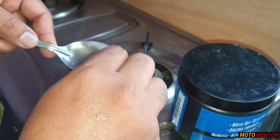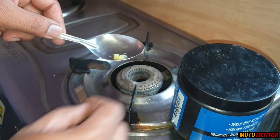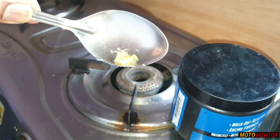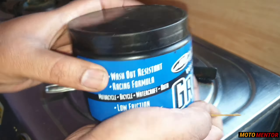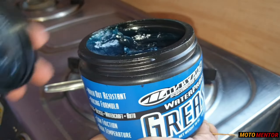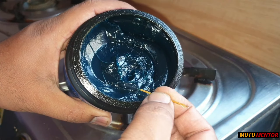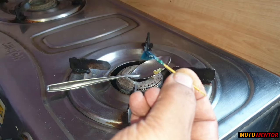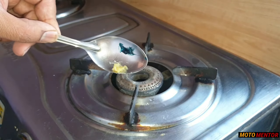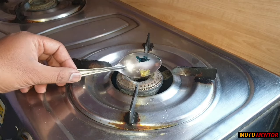But this Maxima grease is not only water resistant — it's a high temperature, low friction, and specially formulated grease which you can use on your motorcycle and various other parts. So today's purpose is that we are going to do a heating test. As you can see, I have taken both grease samples here, and we are going to start the gas and see how much time it will take for these greases to melt down.